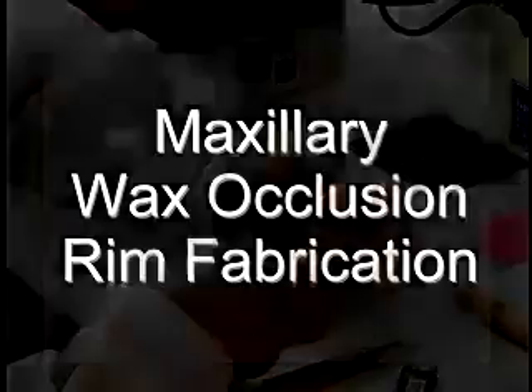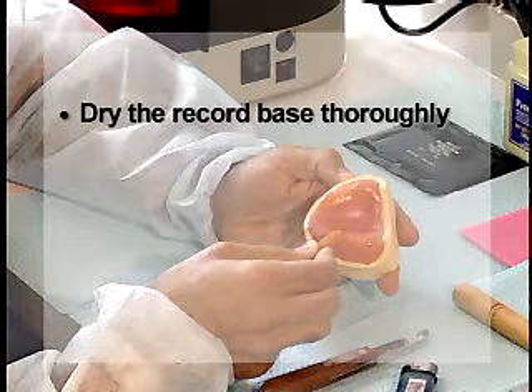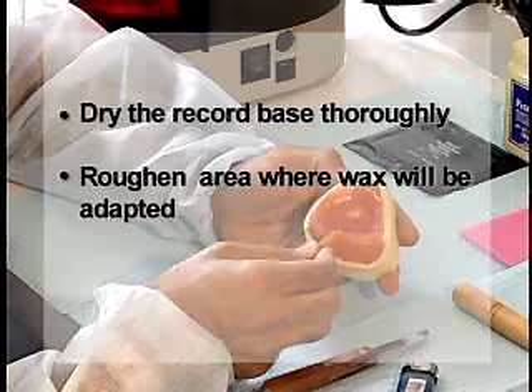Dry the record base thoroughly, as wax will not adhere to a wet surface. Roughen the area of the record base where the wax will be adapted.